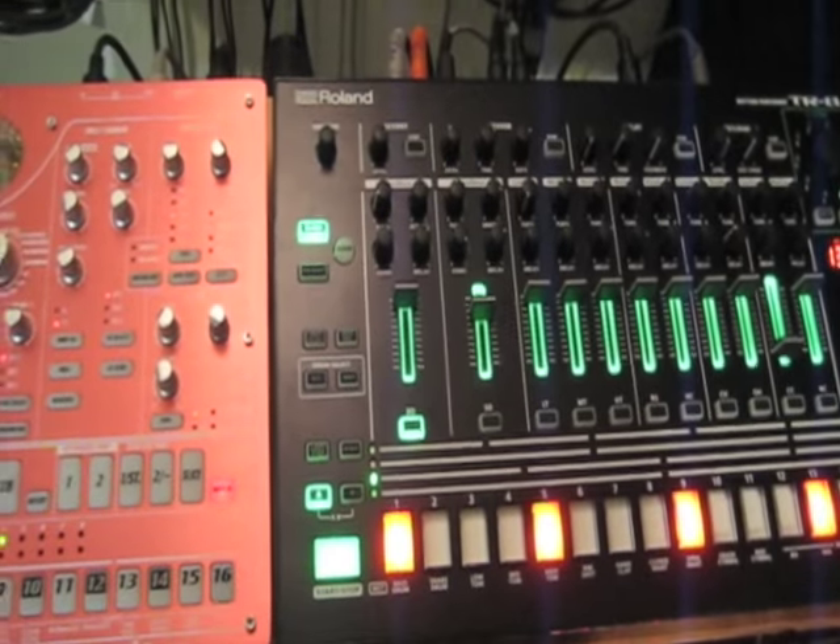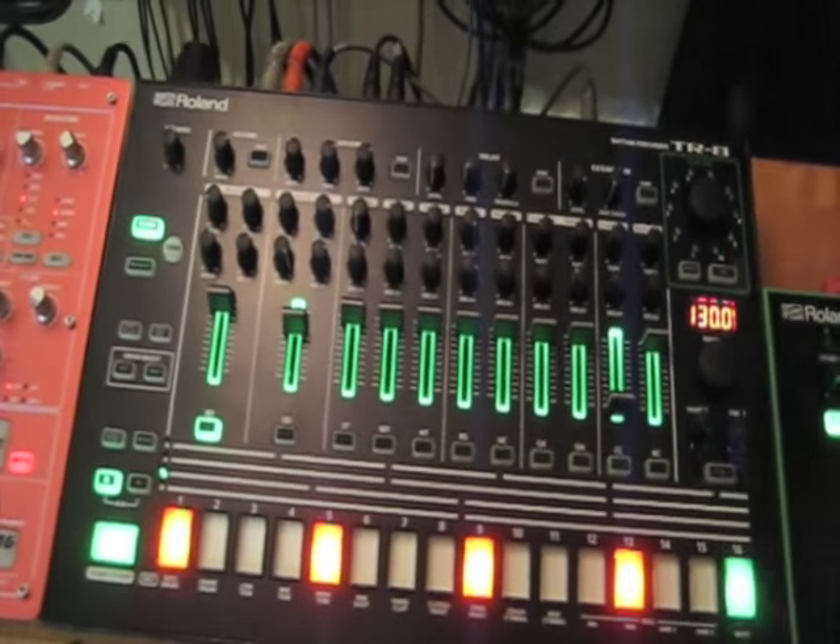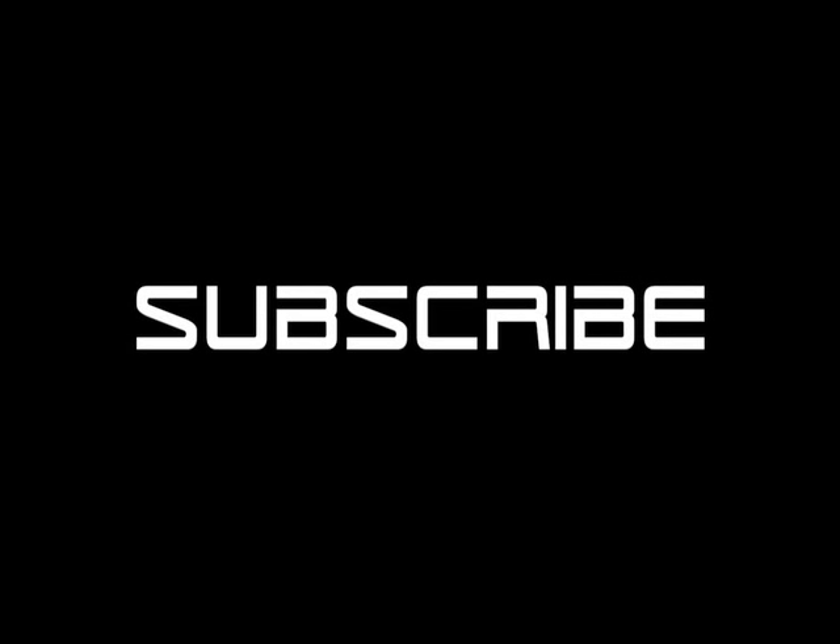And here we see it in action. One of these days I'll do the TB3 to match. Please subscribe for more videos and thanks for watching.